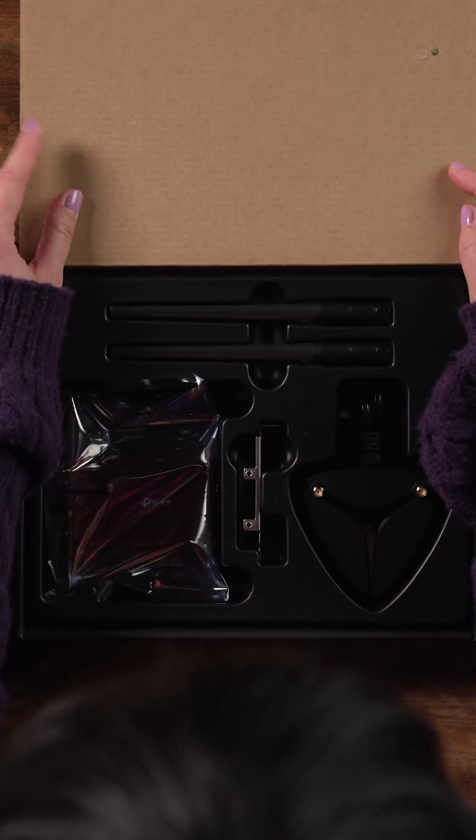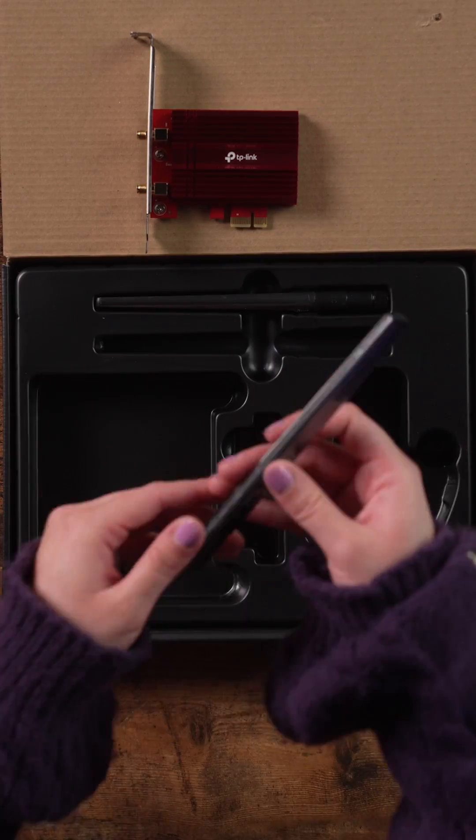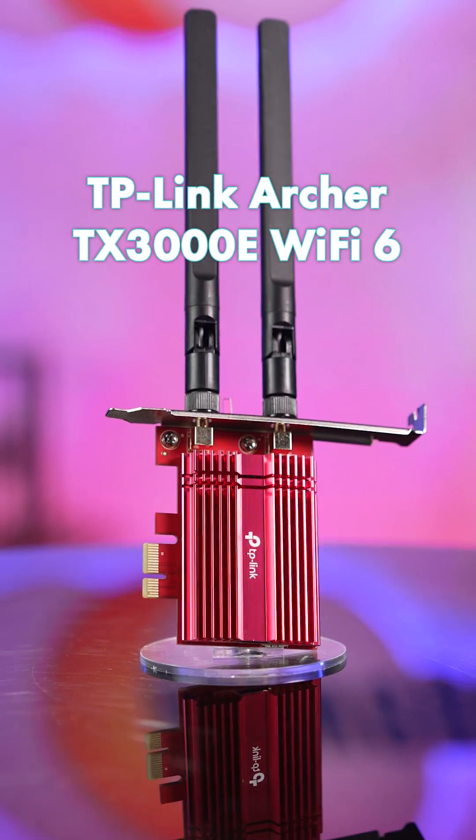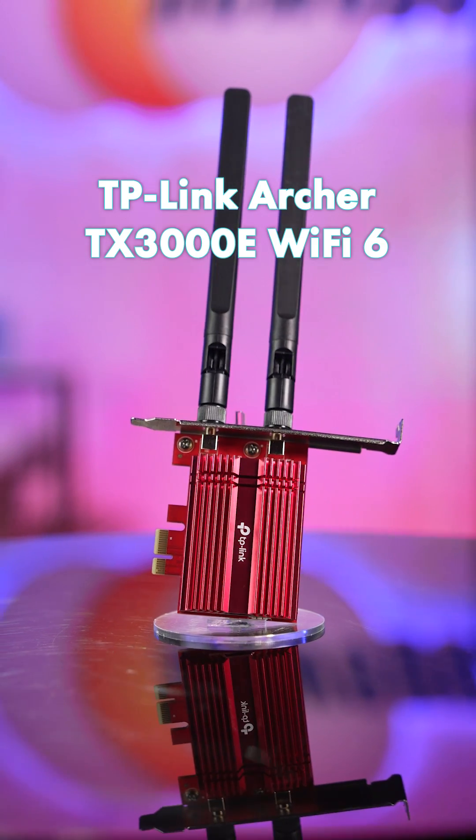Fast and direct Wi-Fi straight to your PC will help minimize lag, load games faster, and provide much broader coverage. All it takes is installing the TP-Link Archer TX3000E Wi-Fi 6 card!